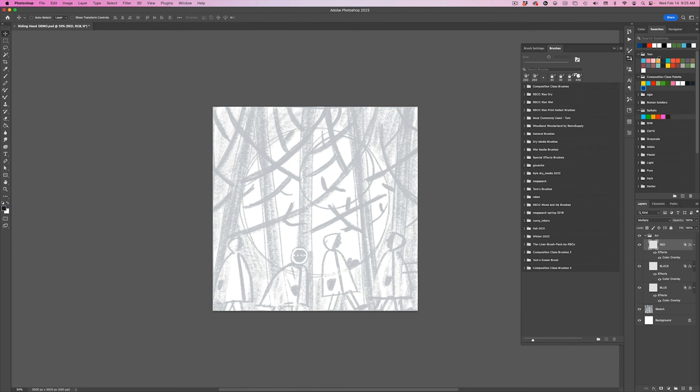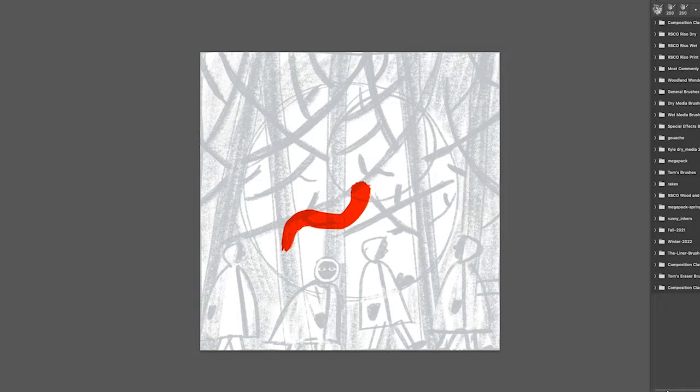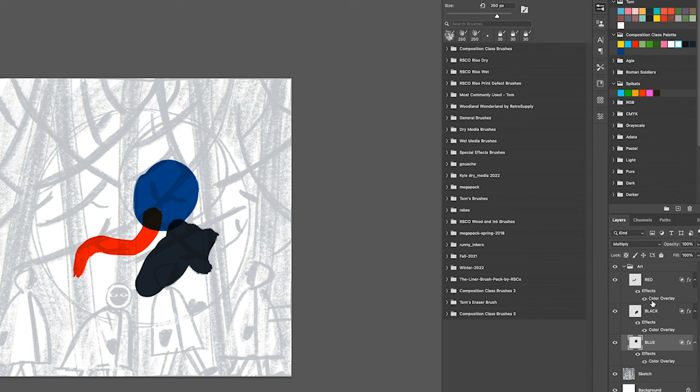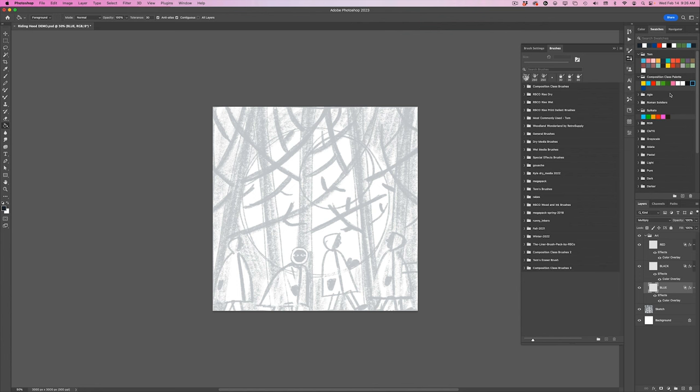I want to show you before I get going that it doesn't matter what color you have selected in your swatches. Because we set the colors for each layer directly on the layer, that's going to determine our color — I could use even white from my swatches and it still paints on in the color of the respective layer. So now I'm going to start drawing in all the shapes. I'll fill in the sky with the paint bucket on the blue layer — it doesn't matter what color I choose in my swatches. I'm going to skip the moon for now.